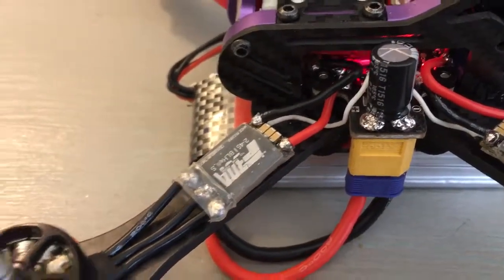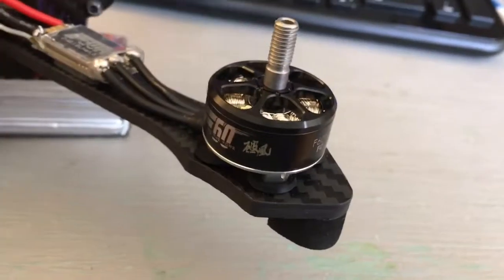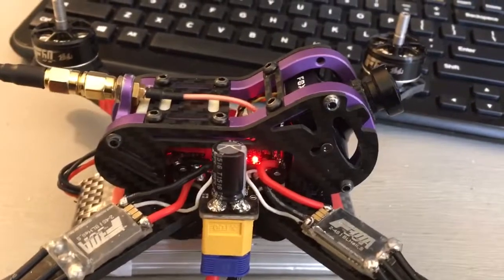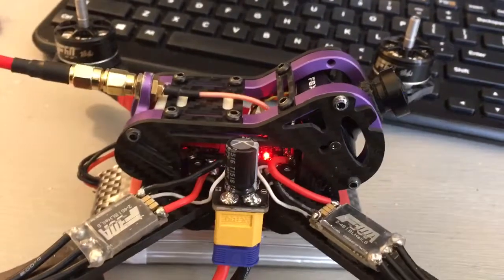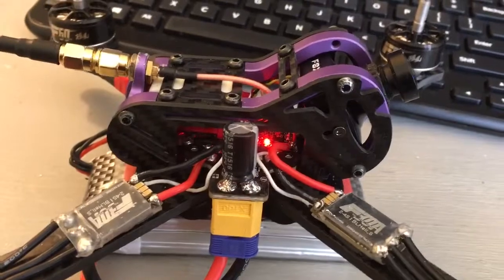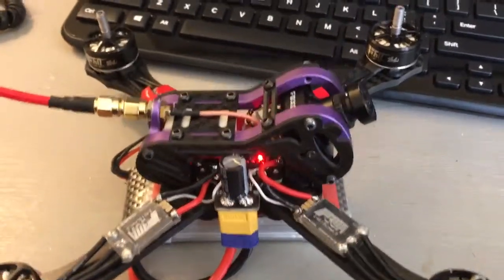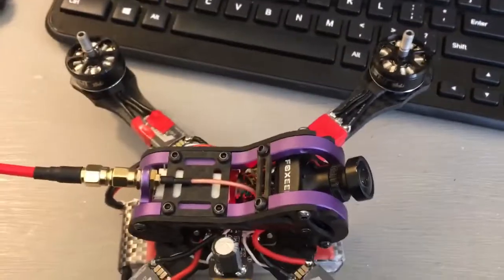These are brand new F30 BL-Heli ESCs and brand new F60 Pros — these have never been run. The flight controller is brand new. I got it off RC groups and I really hope they didn't do the whole get-a-refund-and-sell-the-old-one type of deal, but it didn't have any solder on it or anything. It looked new.